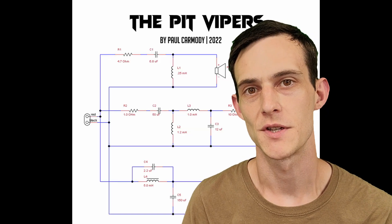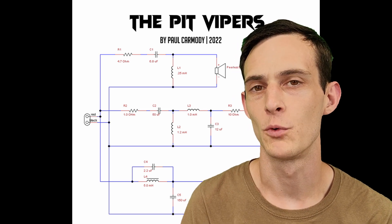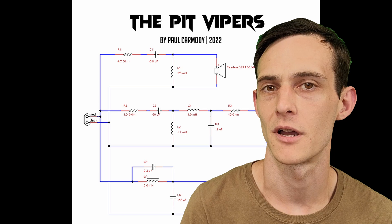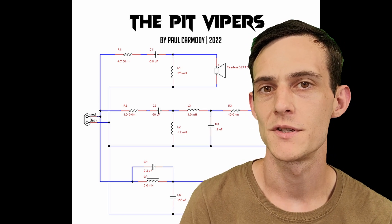Our crossover is going to use second-order electrical filters on all of our drivers. The woofer gets a notch filter, and that's just about it. There are a couple of padding resistors on the midwoofer and on the tweeter. All in all, pretty simple and pretty straightforward.